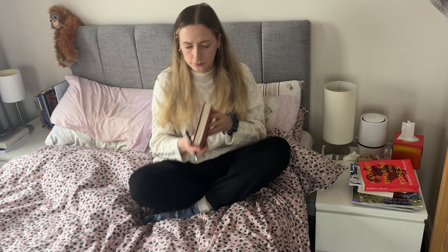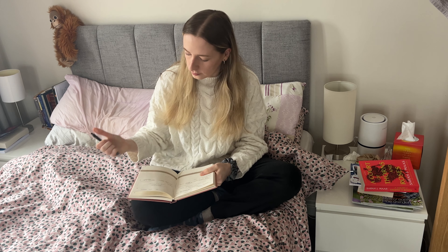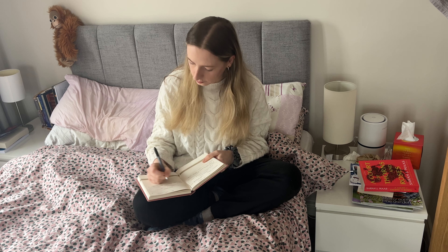I actually got this planner last Christmas, so it has been sitting in a drawer in my house for a year. Since I brought it out and found it again, it's actually just kind of changed the game for me a little bit. I feel like I find everything I need in one planner, and I can't believe I hadn't used it at all.